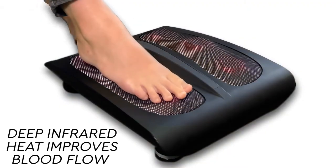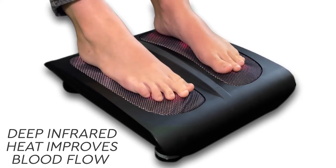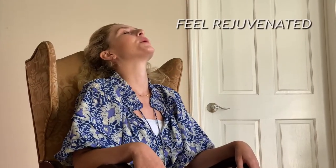Simply activate the deep infrared heat to improve your blood flow, leading to a sense of well-being and rejuvenation.